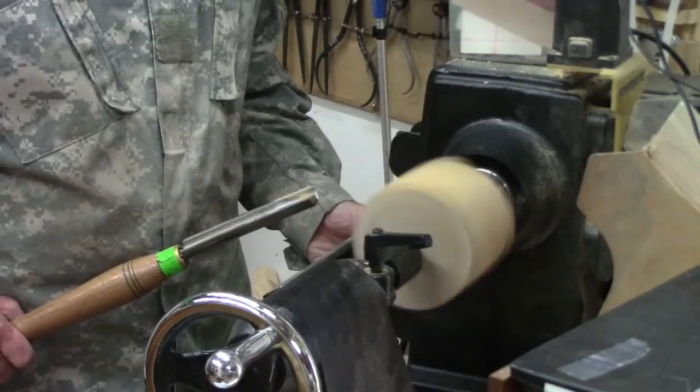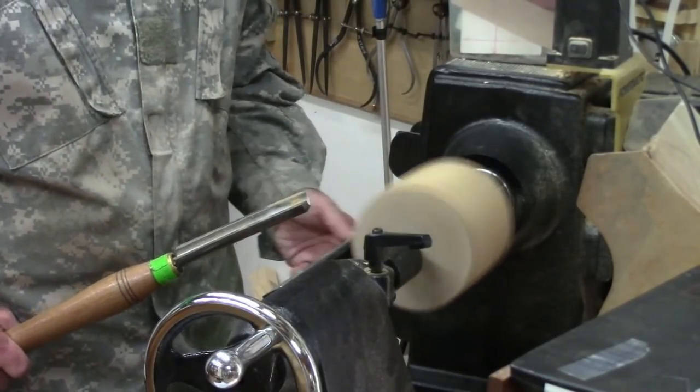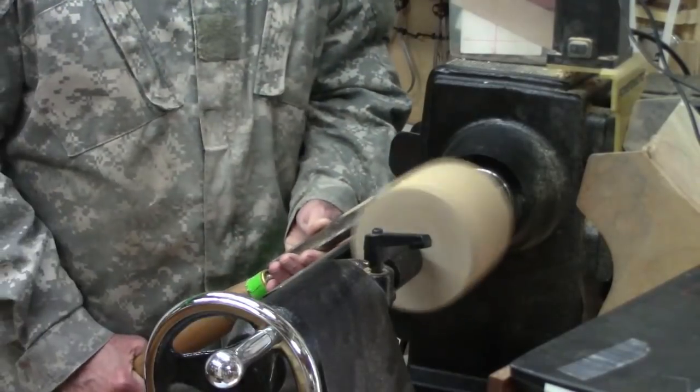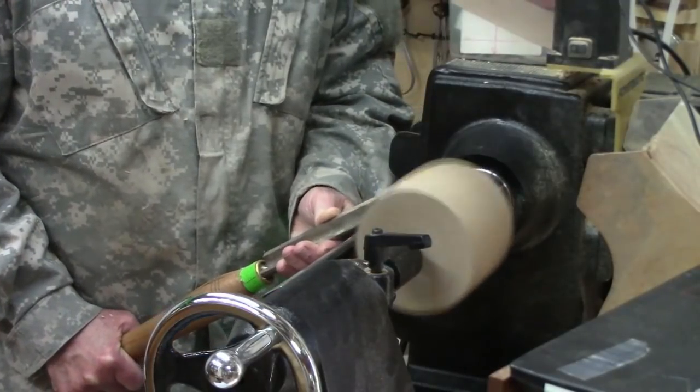It's fairly round, so we're going to get the speed up — maybe a thousand to eleven hundred RPM. Anchoring the tool on my hip, using the spindle roughing gouge, I'll turn it into a round cylinder.